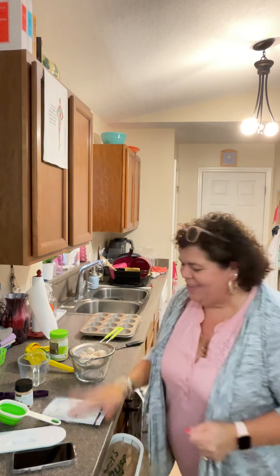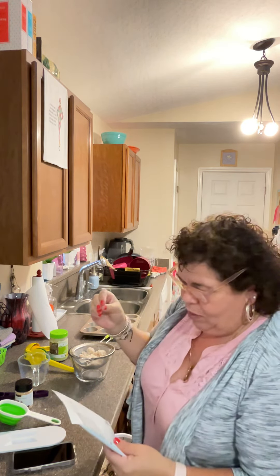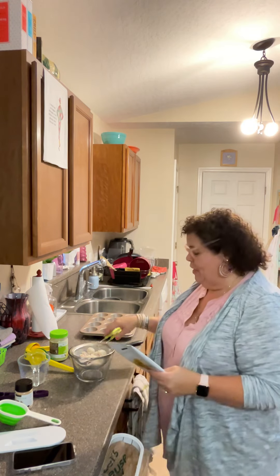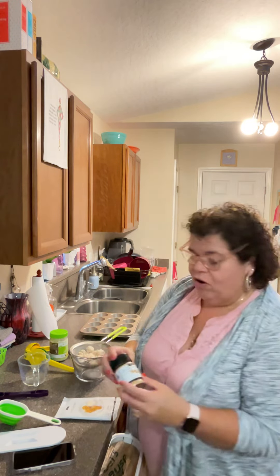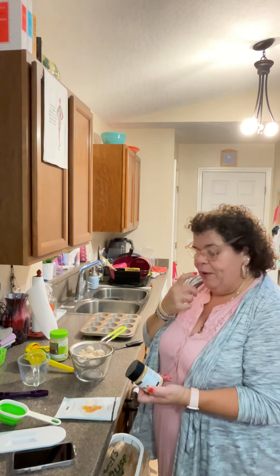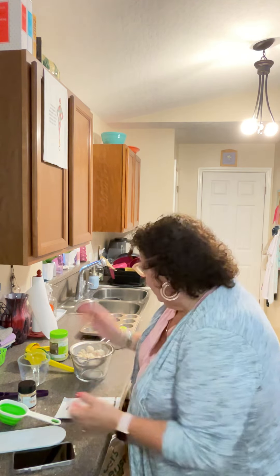Hey everybody, it is dinner time with Marcella. What are we making tonight? We are finally making the crab cakes! It calls for one egg, one tablespoon of mayo, and the seasoning. You fold in two cans of crab meat, put it in a muffin pan, and bake it for 15 minutes. I'm also going to make the garlic aioli — the roasted garlic aioli — but we're gonna make half the amount of mayo called for. Let's get started!